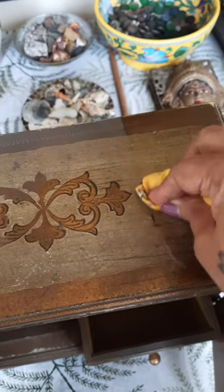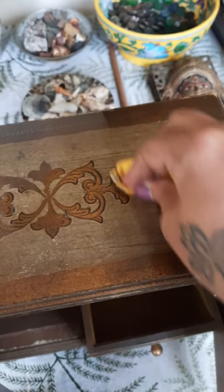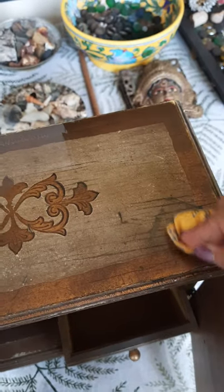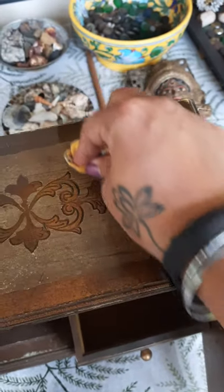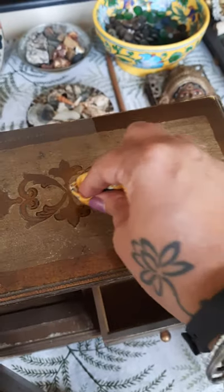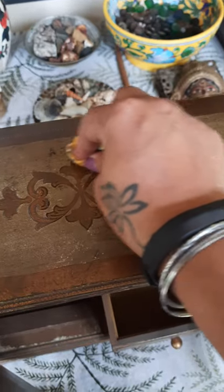You can see the difference right away. Linseed oil does not remove marks, and you should not want to remove marks. Something which is old, you should just let it keep its character.